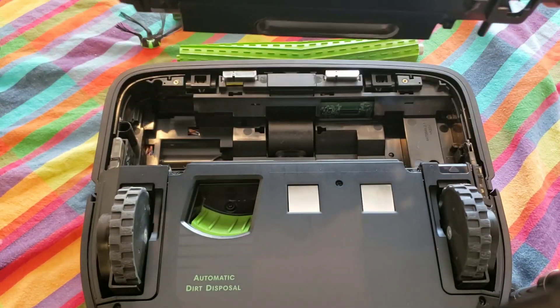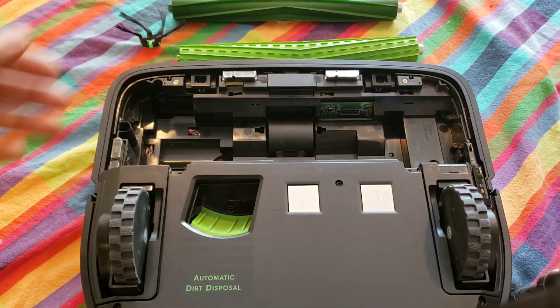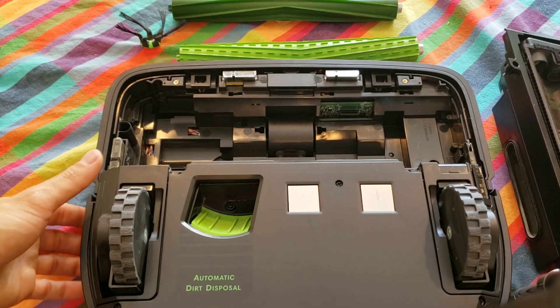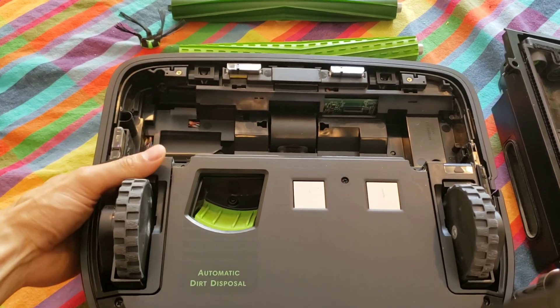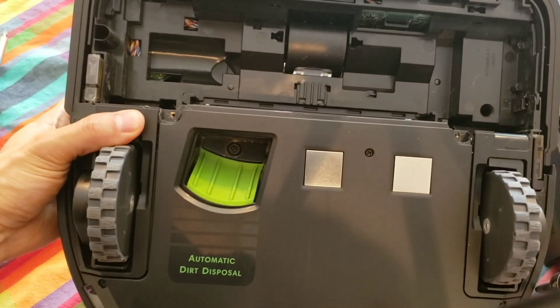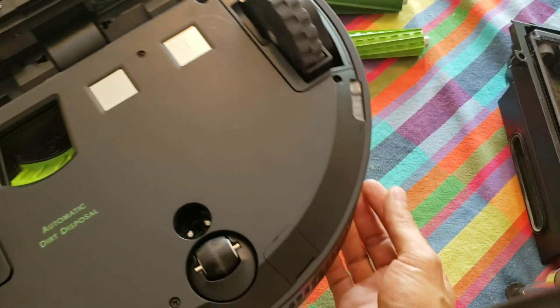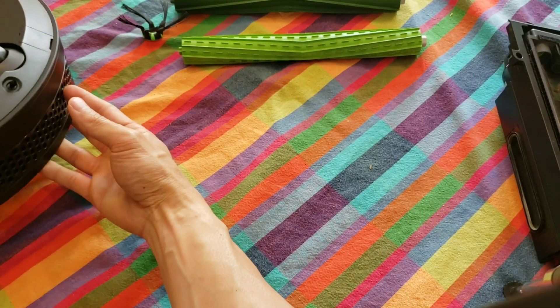This is basically the cleaning head module that I sourced by seeing this YouTube person's video. The part was pretty easy to remove and it's easy to install. Let's get the vacuum out of the way and take a closer look at the cleaning head module — or as YouTube calls it, the housing.